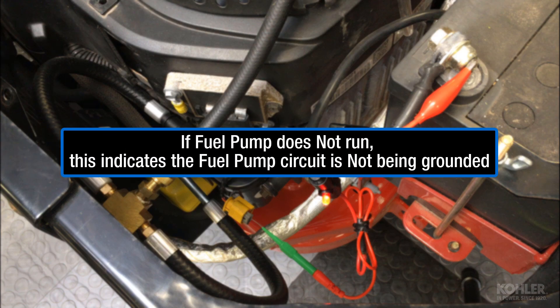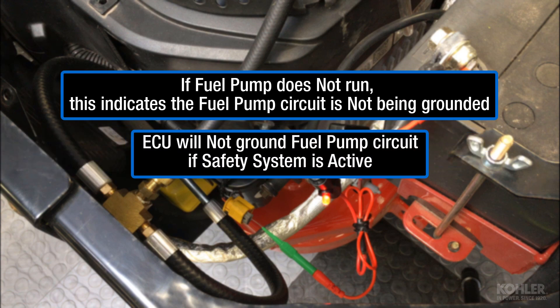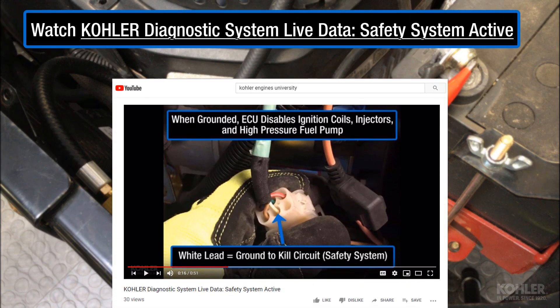If the pump still does not run, this indicates the pump circuit is not being grounded. If the safety system is active, the ECU will not ground the fuel pump circuit. Watch Kohler Diagnostic System Live Data Safety System Active for additional information.